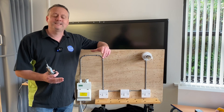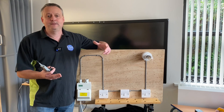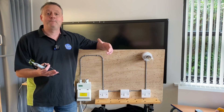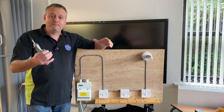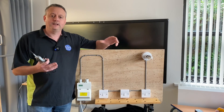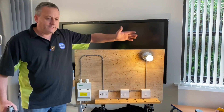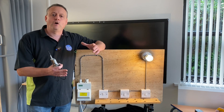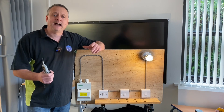I said in that previous video that we'd go on and do the safe isolation of this circuit. The reason behind that is that AM2, AM2S and AM2E — you're expected to safely isolate one of the single-phase circuits on your rig in order to facilitate a repair. You don't need to make the repair, but you have to isolate that circuit. I've selected the lighting circuit based on feedback, because it's the one that got a little bit confusing given how many switches are involved.